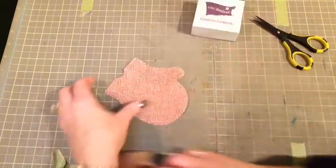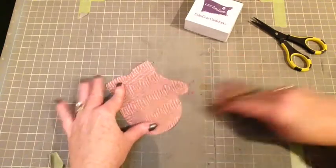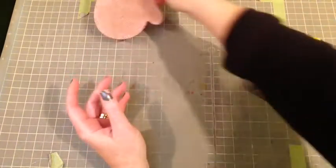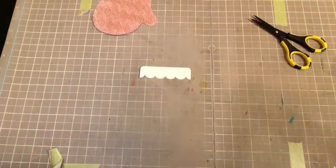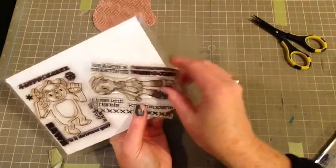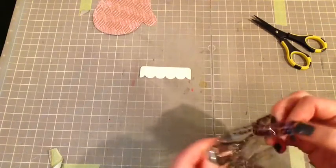So you can kind of see that basket weave texture coming out, and it just looks so perfect for that mitten. So I'm going to set that aside and I'm going to focus now on the top of the mitten. I'm going to use this Some Odd Girl stamp set,